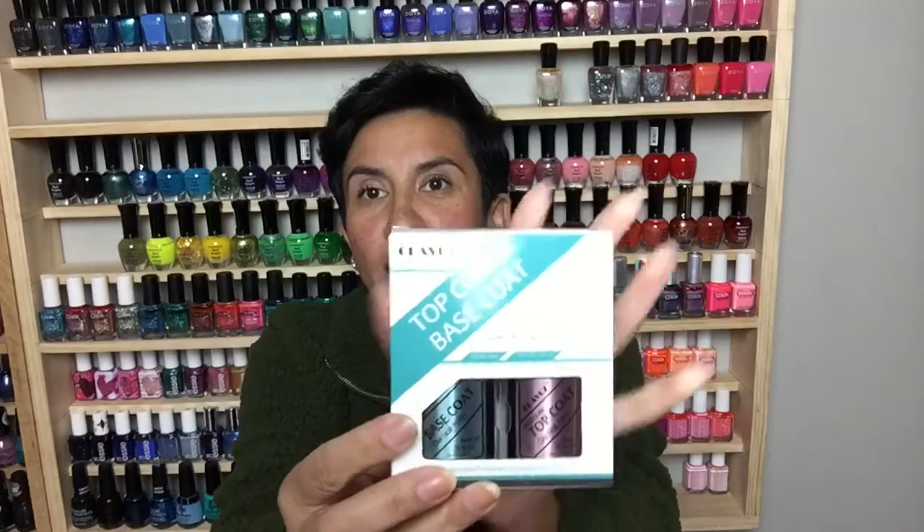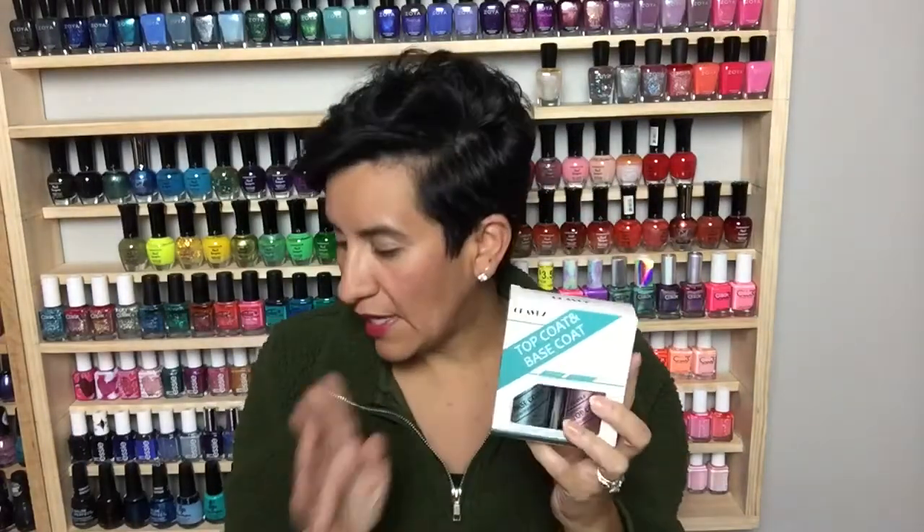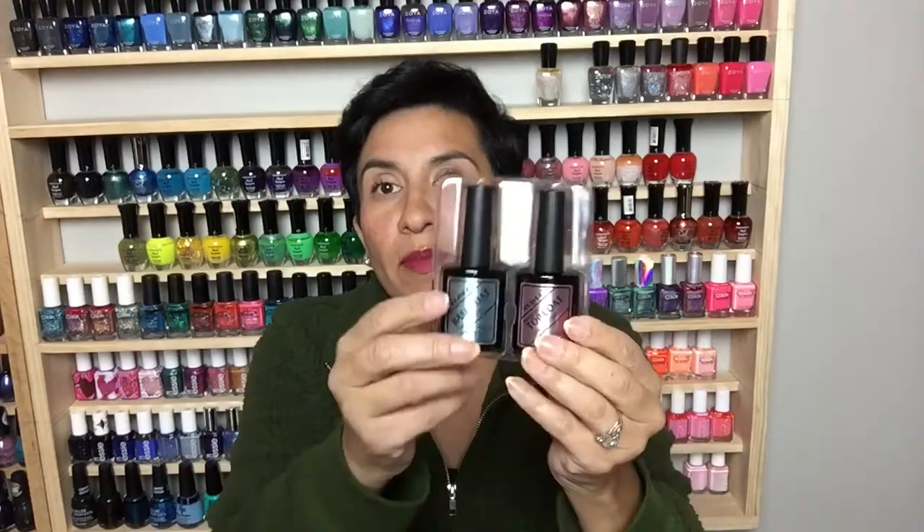I just wanted to share a little bit about the other stuff I use, since it is a gel review and I don't usually do gel reviews. I have a Clay Biz base and top coat set — this was actually sent to me last time when I did my first Laguna Moon review. I really did like this set. I like the size of the bottles; they're a little bigger than what you normally get — actually 15 milliliter bottles, easily labeled base coat and top coat. These are true gel polishes that need to be cured under a lamp.